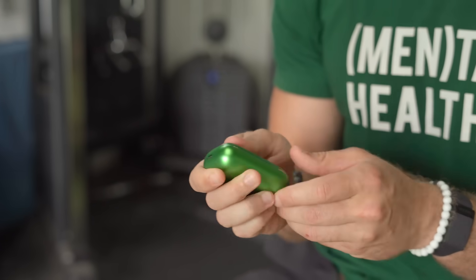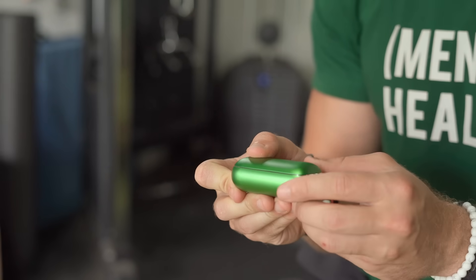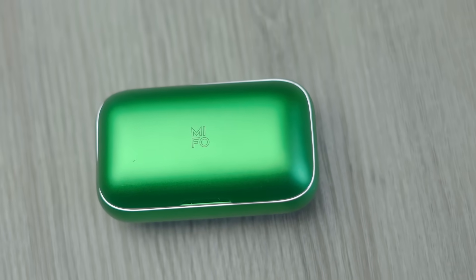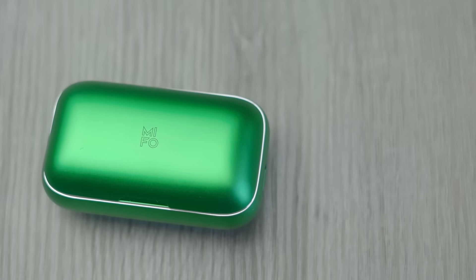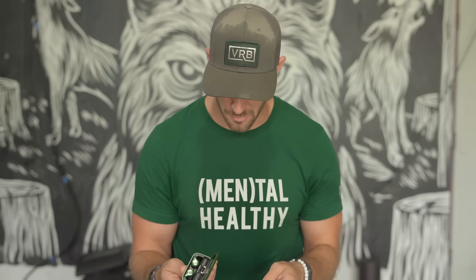One of the first things you notice is this beautiful electric green case. Super solid — honestly reminds me of the feel of a MacBook. Very sturdy. I feel like I could run this thing over with a car and it would be okay. I love how sturdy and stable it feels. It opens up super easy, and it even clicks like a MacBook — super smooth.